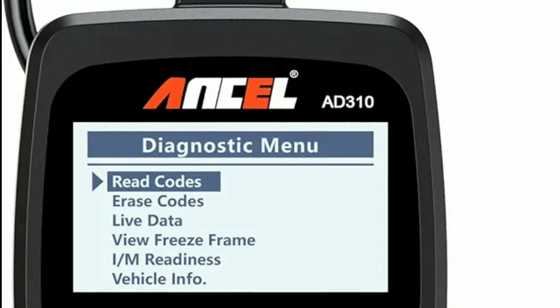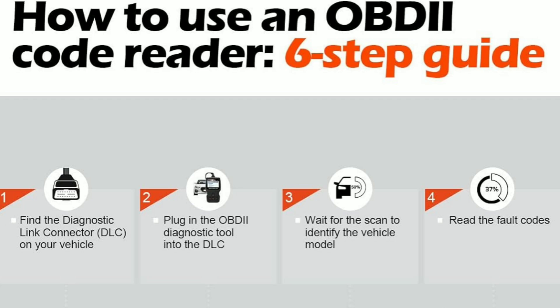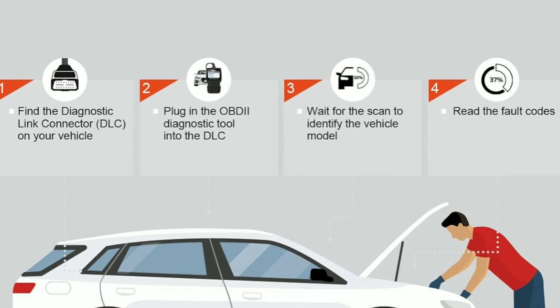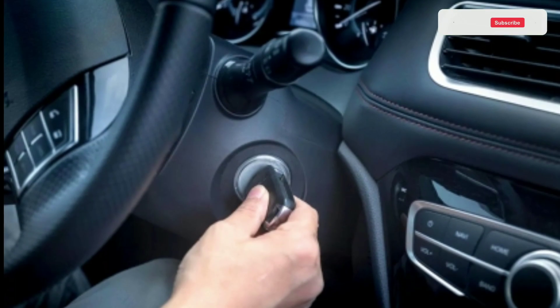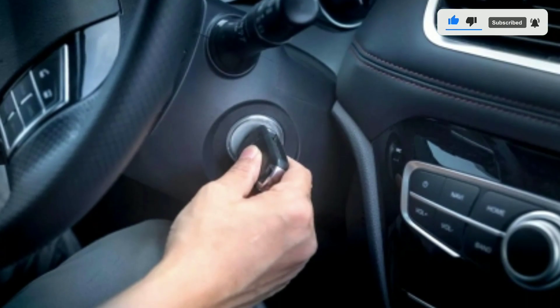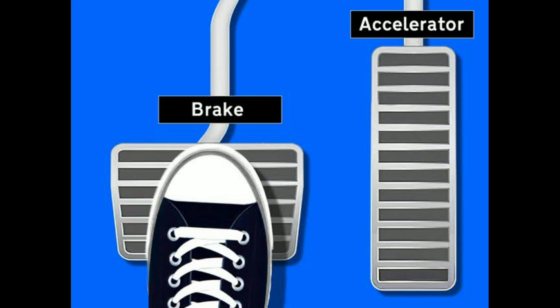Now let's talk about how to use the Unsell AD310. Plug and play: locate your vehicle's OBD2 port, usually found under the dashboard near the steering column, then plug the AD310 into the port and it will power on automatically. For key operation: turn the ignition on without starting the car, then start the car. For keyless operation: press the start button again without pressing the brake pedal, insert the tool and read; or press the brake pedal and start button to start the vehicle normally.